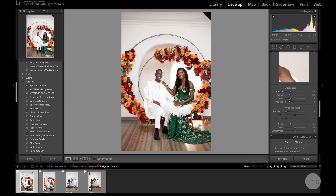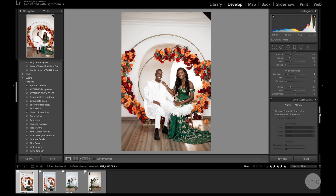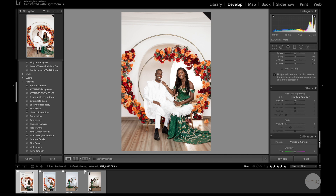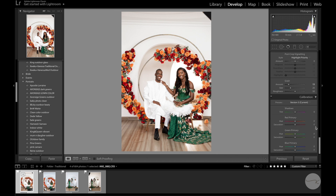Sharpening is fine. I'll give noise reduction a value of 10. I'll enable profile corrections, which removes some vignetting at the edges of the image. And I'll add a little grain — let's say 15.